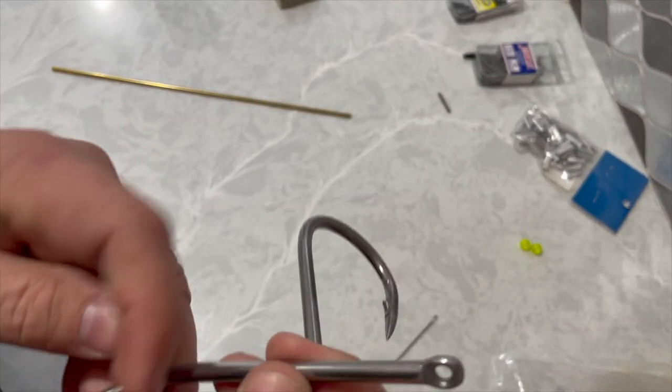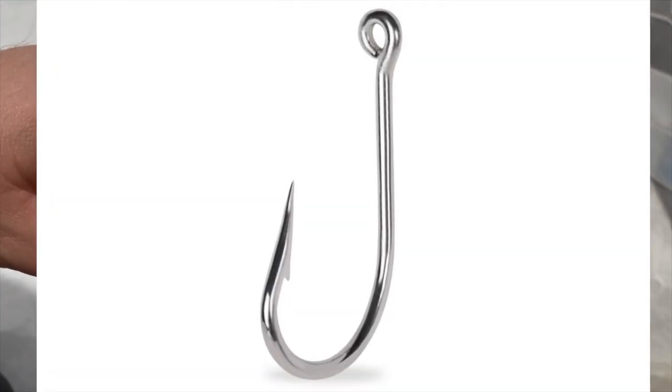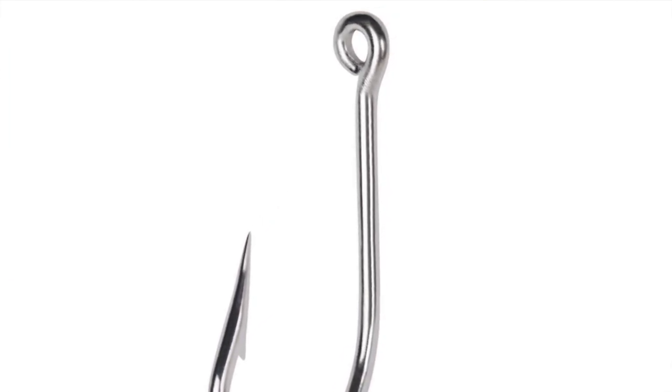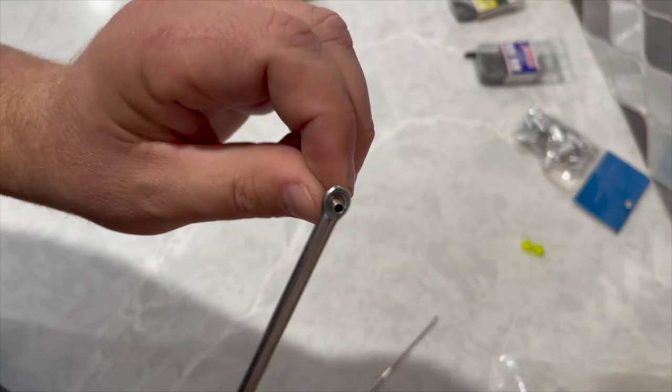The reason I like these hooks is the small inlet ring. With the Mustad hooks, the ring inlet is really big and moves around, whereas with 400-pound leader and a chafing guard there's not a whole lot of movement — that's why I like the Fudo hooks better.